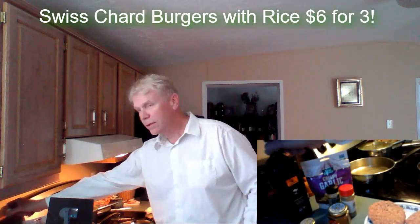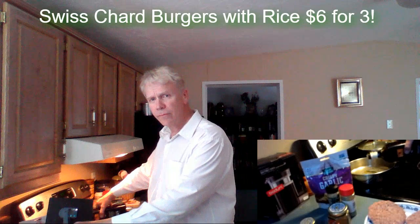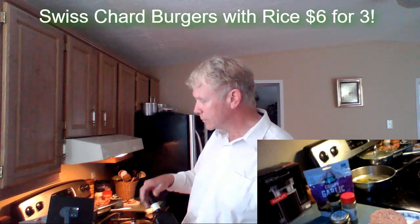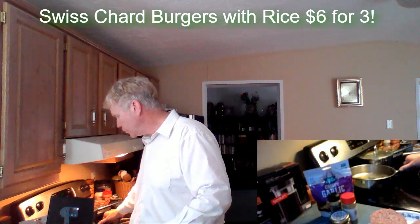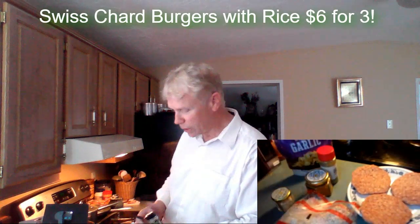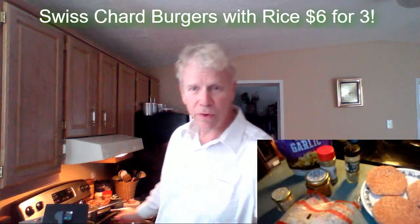That's getting hot. Temperature at three. I'm going to throw a little oil on this. About three teaspoons is about all I do.